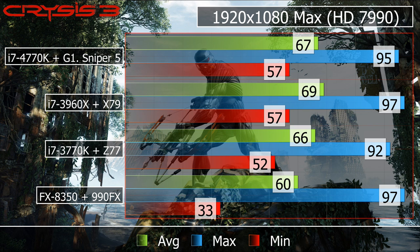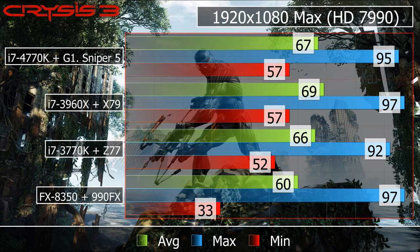What is noticeable is that the FX8350 AMD system drops around 7 frames per second on average behind, and the lowest frames per second is actually significantly lower. On power usage, the 4770K uses more than the 3770K just from Intel's specs, and that tends to show on the actual load test, though there is little difference at idle. It still draws a lot less power than the AMD and X79 systems, and a really low 5 watts when on standby.